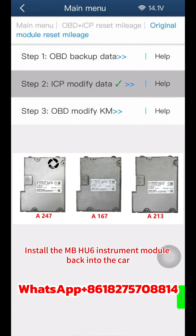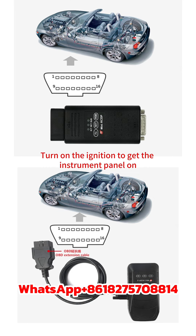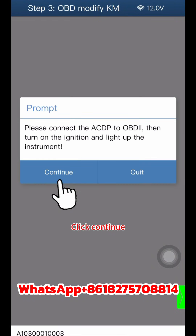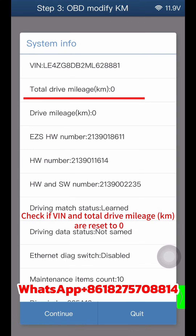Install the MBHU6 instrument module back into the car and connect the ACDP and vehicle OBD2 correctly. Turn on the ignition to get the instrument panel on. Click Step 3 for OBD modify KM, then click Continue. Check if the VIN and total drive mileage KM have been reset to zero.